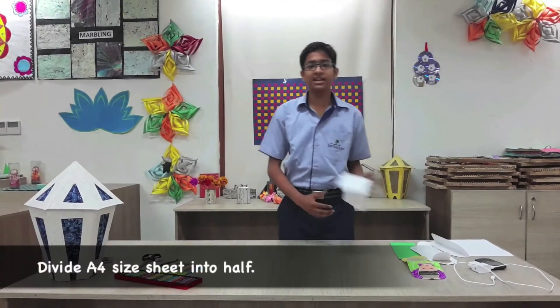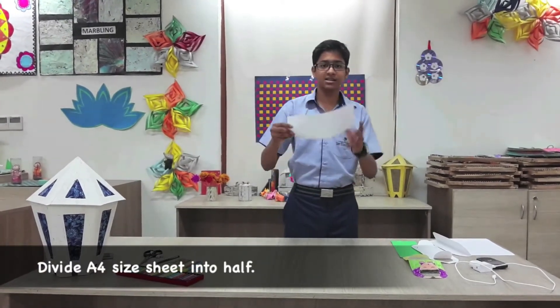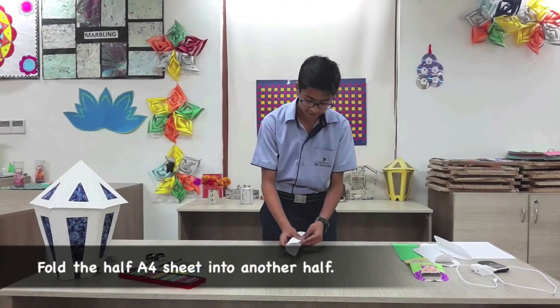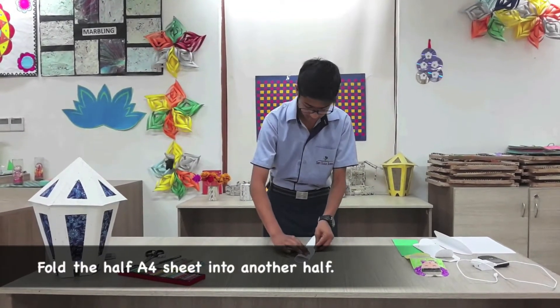First, take an equal size sheet and divide it in half like this. Then fold this half into another half like this.